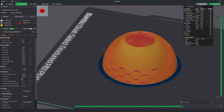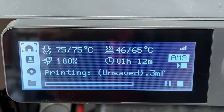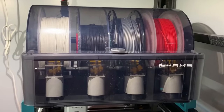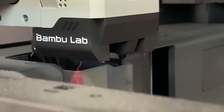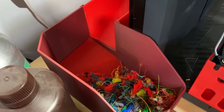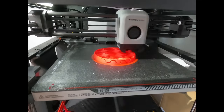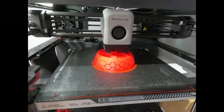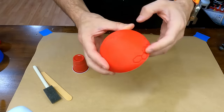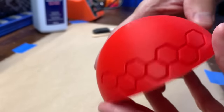For the test I created a simple dome with a honeycomb pattern on one side to simulate print details. I set the layer heights to 0.3mm to create a rough finish to really see how well this will work. Here's the completed print. The dome printed very clean but you can clearly see the large layer lines right at the top of the dome.